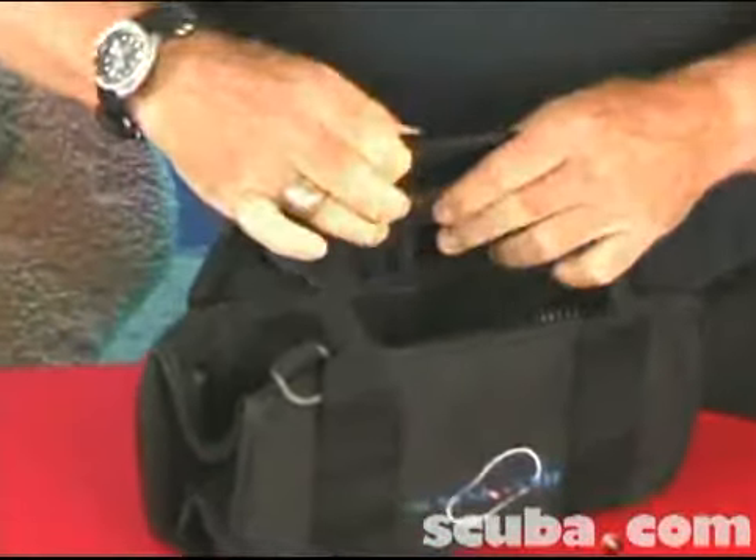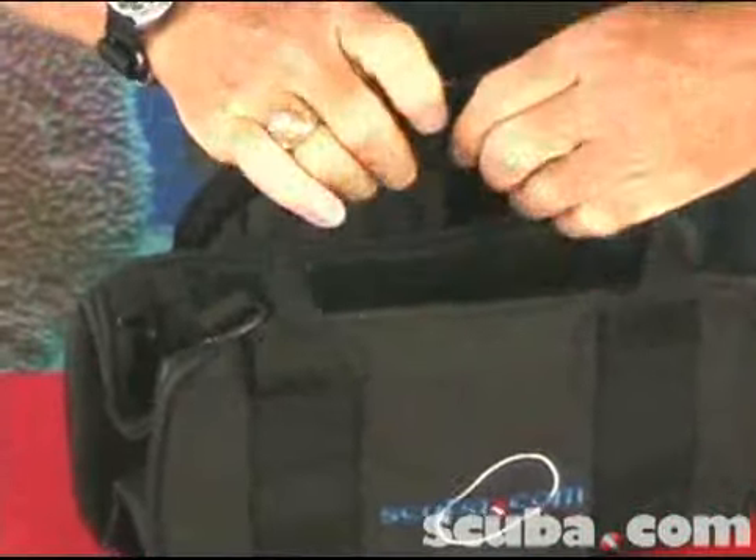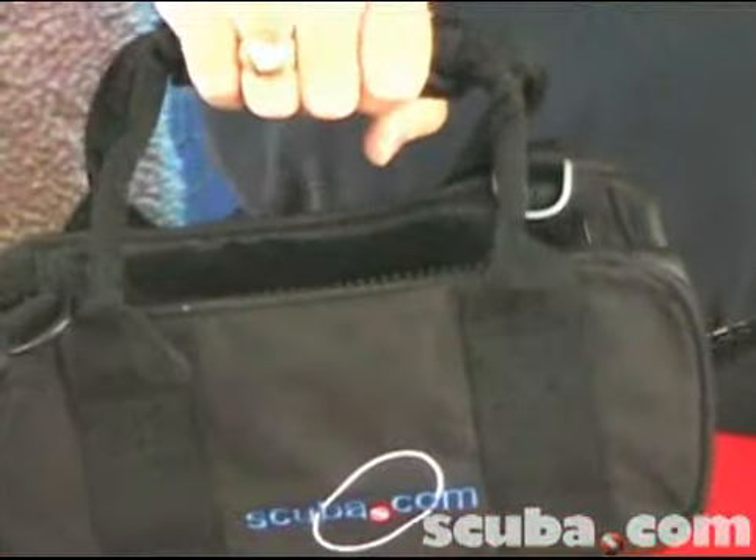The dimensions of this bag are 6x12x6, giving it 432 cubic inches of space.